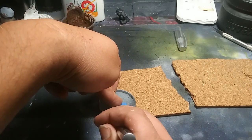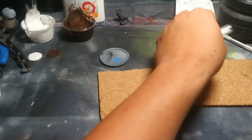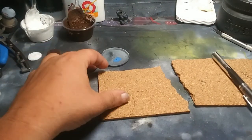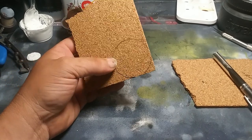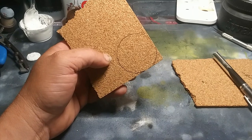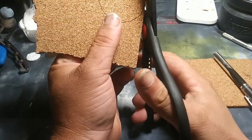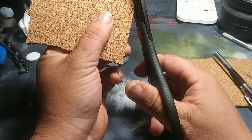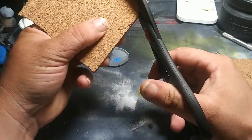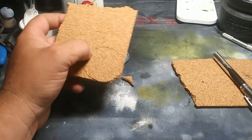You want to make sure you use the top because if you use the bottom it'll be too big. You can use a knife to cut this — I'm going to see what happens if I try a pair of scissors, because I've never tried cutting cork with scissors before. It's most definitely easier to do it with a knife.